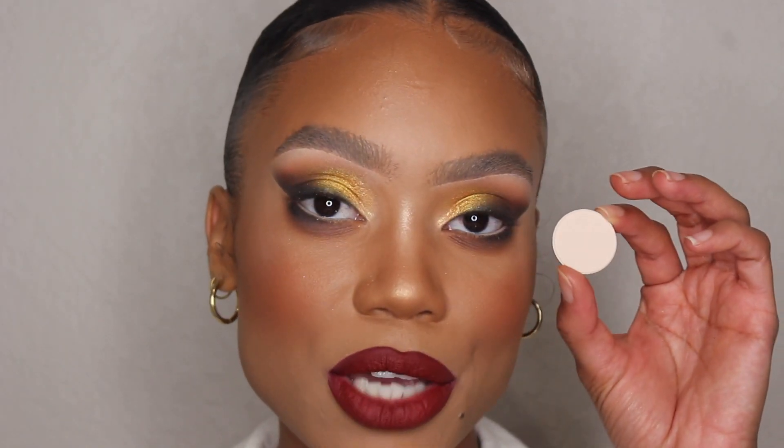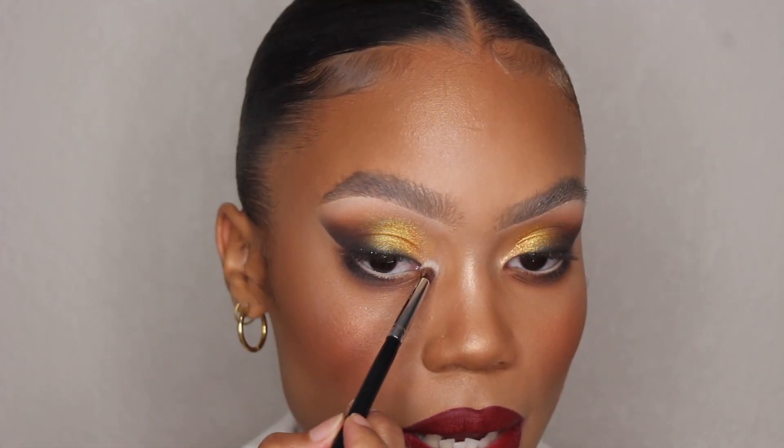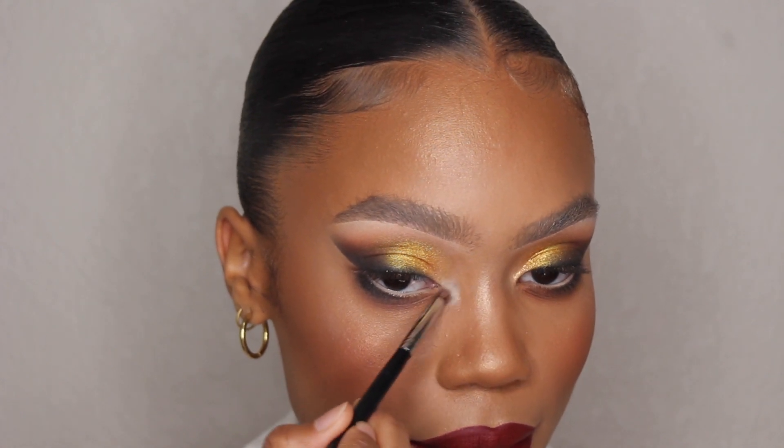Now last but not least, I'm going to take this color called Full Expose on a Morphe M517 brush and add it to the inner corner of my eye as a highlight.